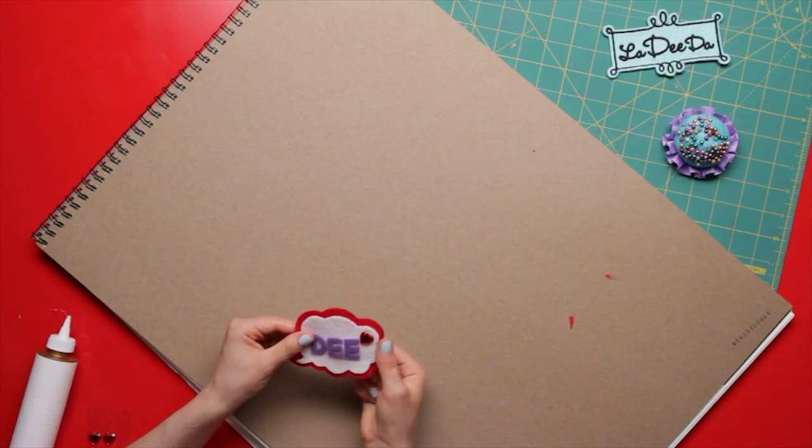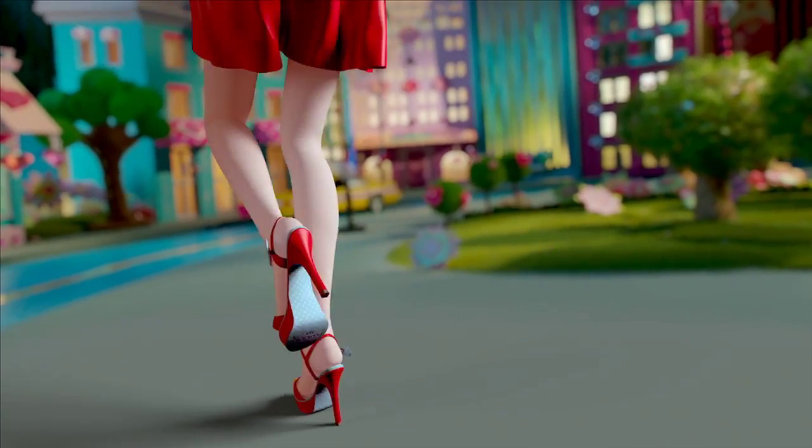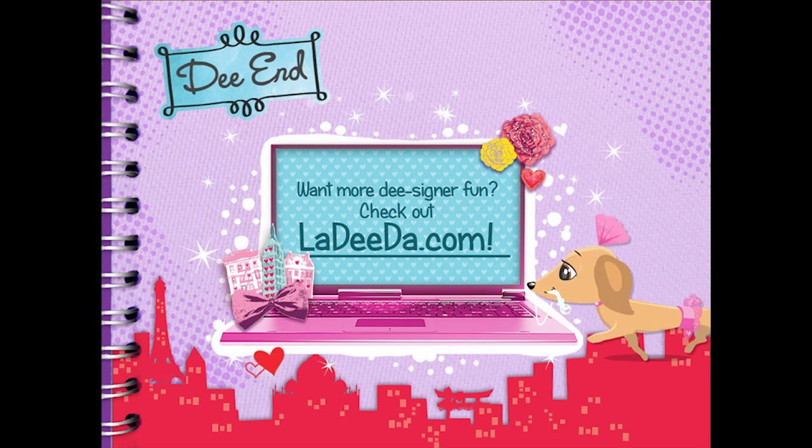Can you say fab thought bubble barrette? Now get out there and show off your amazing designs. Want more designer fun? Check out la-dee-da.com.